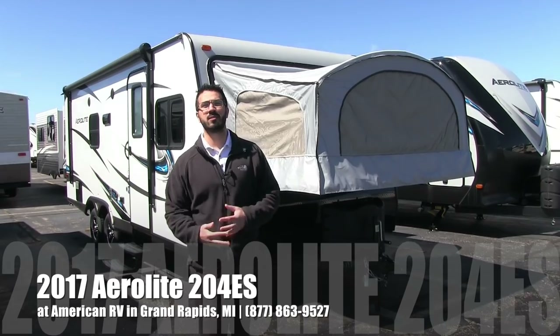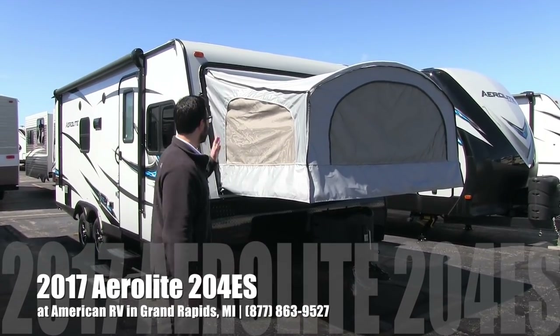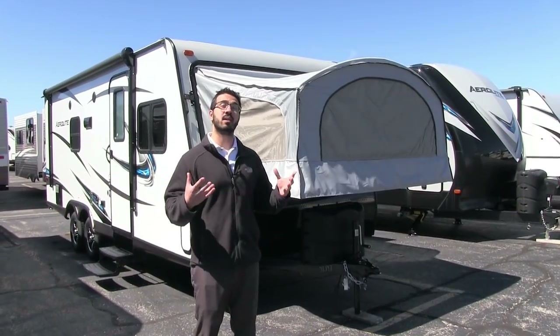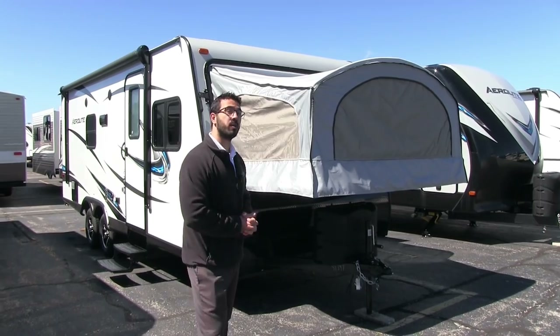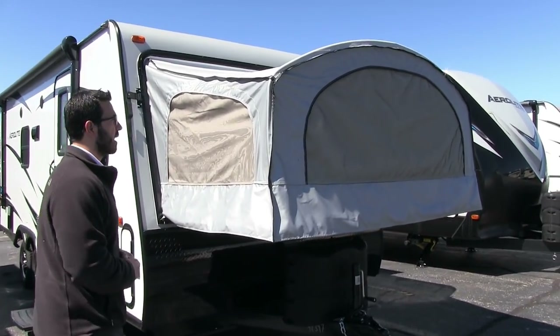Hi folks, I'm Ian Baker, the product specialist here at American RV in Grand Rapids, Michigan. Today I'm here to tell you about the 2017 Aerolite 204ES. This is a nice big expandable unit with a slide out, and it still comes in at under 4,500 pounds. Let's start on the outside and then we'll make our way in.